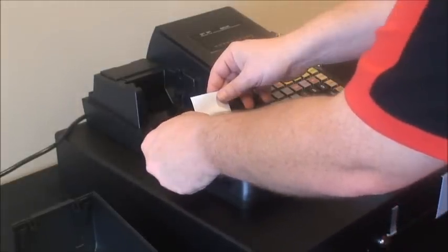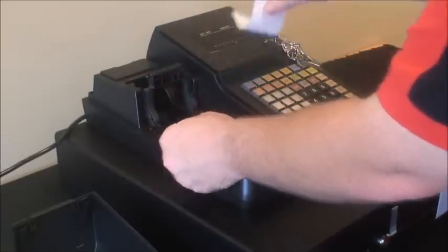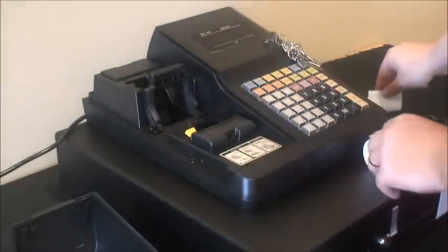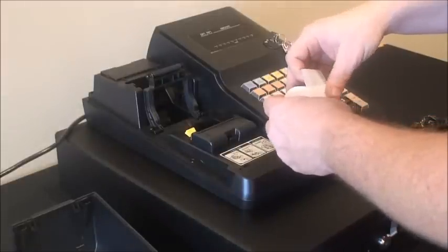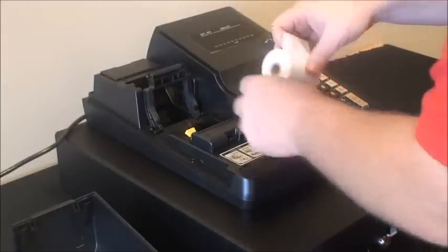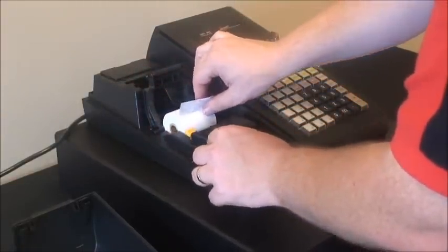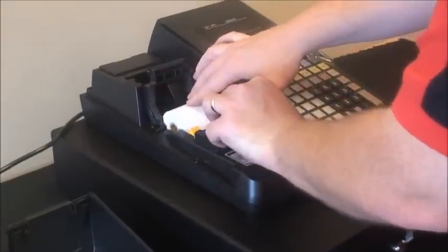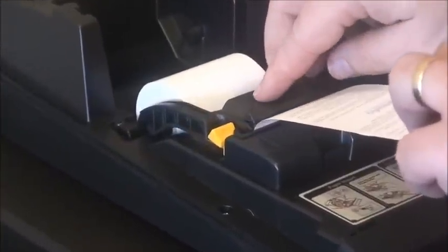There is a yellow tab — we simply push that forward, which opens the paper mechanism, and a piece of paper comes out. We're now putting in our own paper roll, which came in the box. To do that, we place the paper roll in the slot like so, pull it forward feeding from underneath, and close the lid.